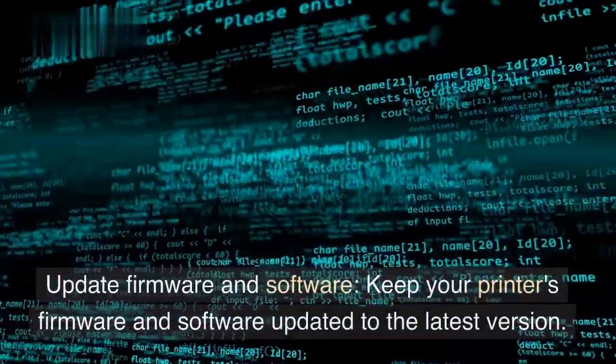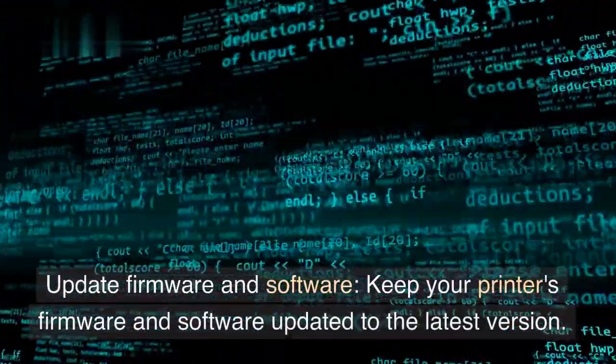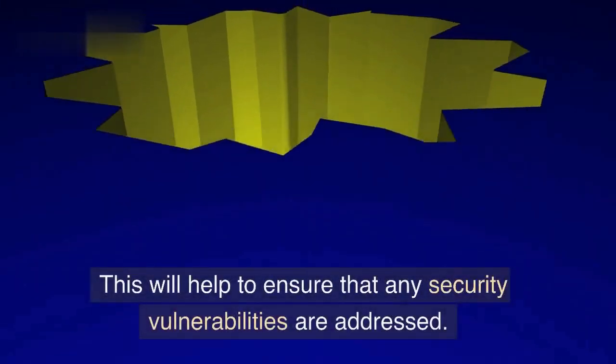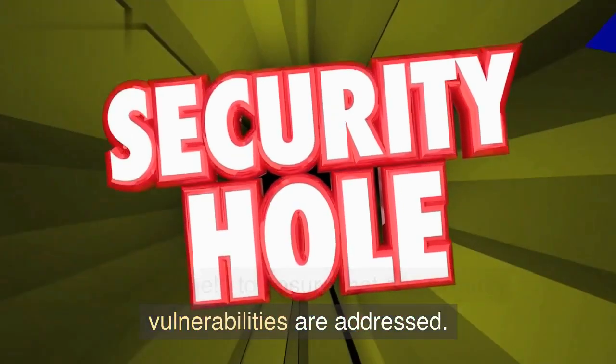Update firmware and software. Keep your printer's firmware and software updated to the latest version. This will help to ensure that any security vulnerabilities are addressed.